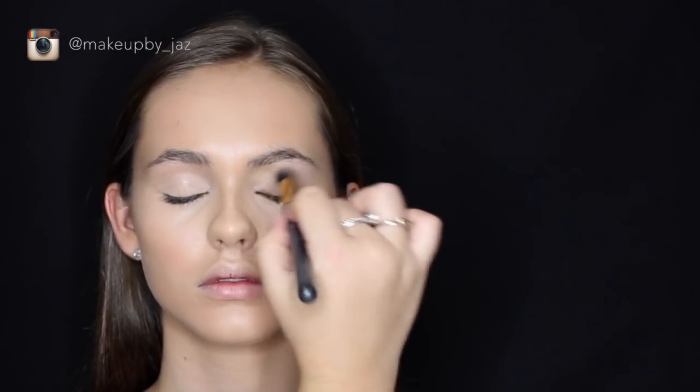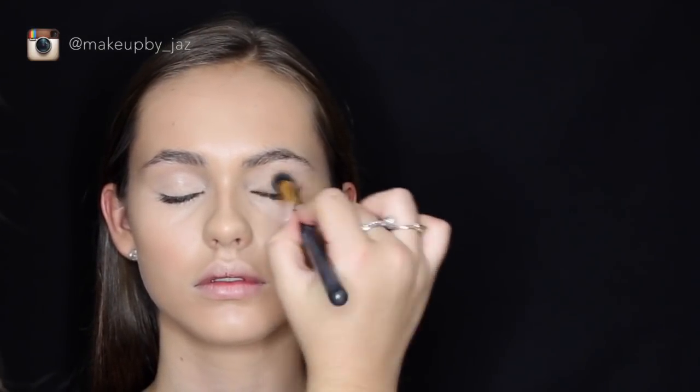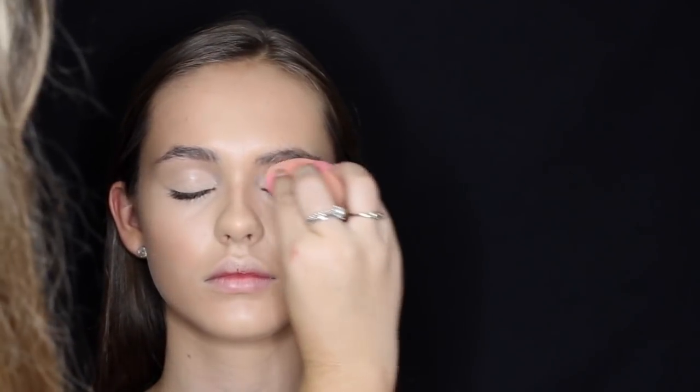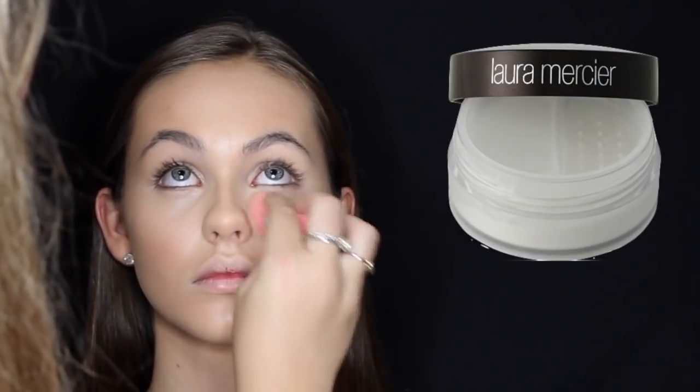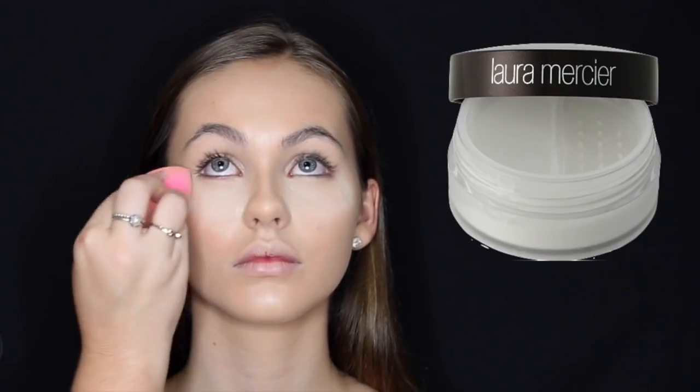I'm priming her eyelids using the Maybelline Fit Me Concealer again and blending that out with a small kabuki-style brush. Then I'm baking her concealer with the Laura Mercier Translucent Powder using the same damp beauty blender.